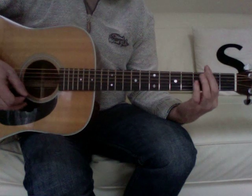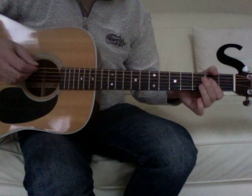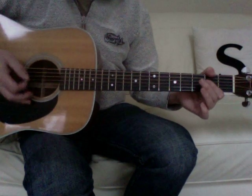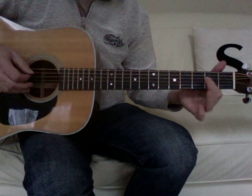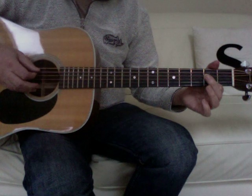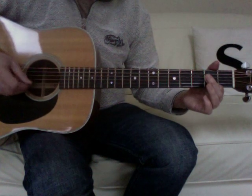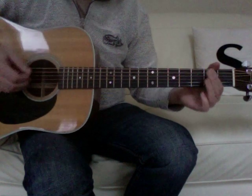With the capo at the second fret, you're only really playing the bottom two or three strings of each chord with a bit of light palm muting. For the A chord, you can just use your first finger across the second fret, because you're only really playing the five and the four strings — and sometimes the five, four, and three — but just make sure you're not catching the top two strings.